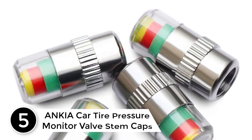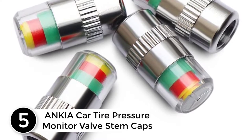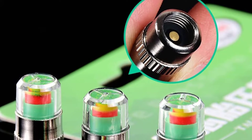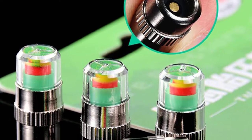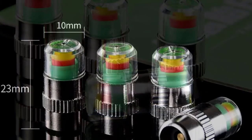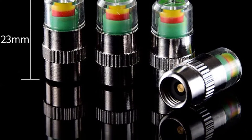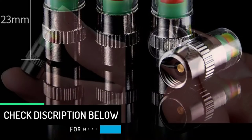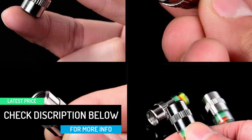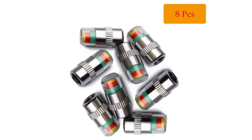Starting at number 5, ANKIA Car Tire Pressure Monitor Valve Stem Caps. This is another pack of car tire valve stem caps you may consider when buying. The products are crafted using a quality durable metal material, making them suitable for prolonged use. They are plated to keep them from corrosion. Additionally, the stem caps are easy to install thanks to the inner rubber seals. The pack comes with a total of eight pieces, and they are versatile, applicable for cars, trucks, bikes, motorcycles and more, ideal for the safety and control of air pressure to ensure no flat tires.